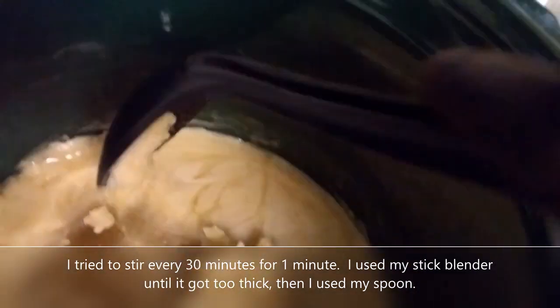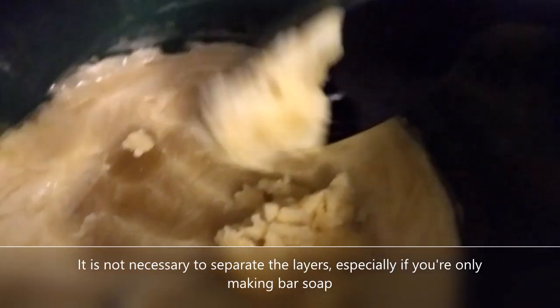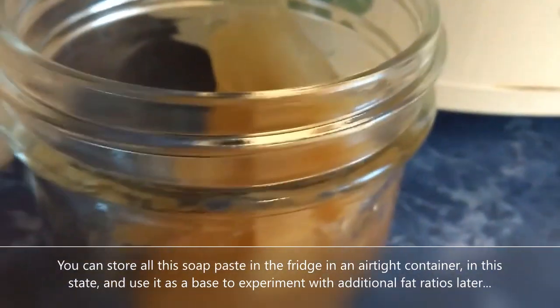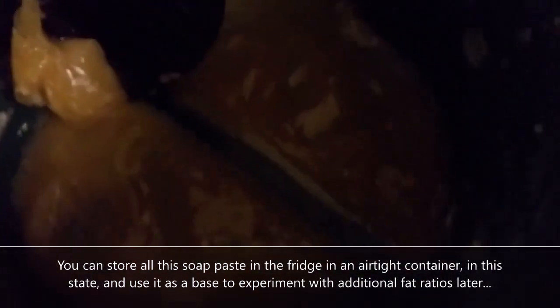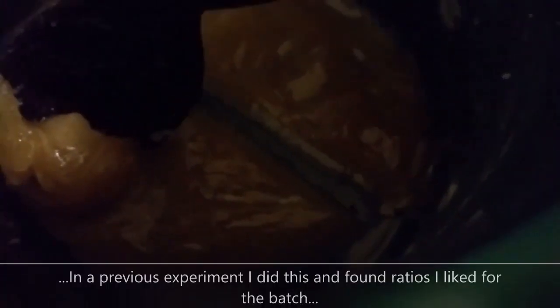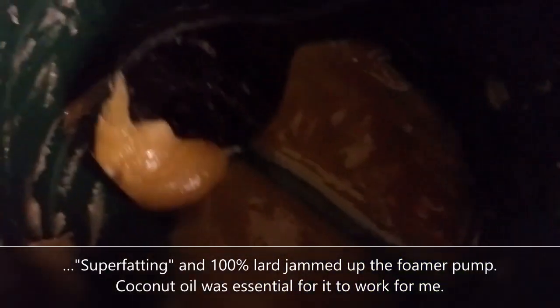My thoughts were I was going to try and collect the layers separately and try to use natural methods of testing pH. Right now I'm working on the very bottom layer and it seems to have collected all the sediment. Since I plan on using this soap in foamer pumps, I don't want this chunky sediment in there, so I was thinking maybe I could try to modify this part of the soap paste.